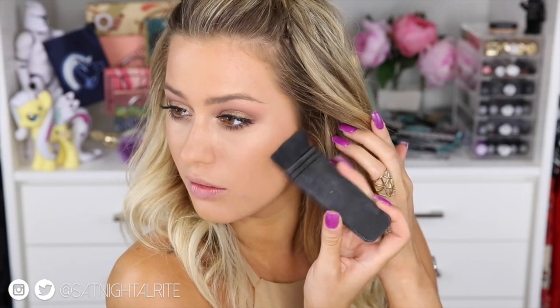I'm taking bronzer on a tulip brush and just bronzing my face. Taking my Anastasia Beverly Hills Contour Kit and my NARS flat brush, I'm taking the middle shade and doing a light contour under my cheek. I'm also taking that down the sides of my nose to contour that just a little bit, and a little bit underneath my lip.